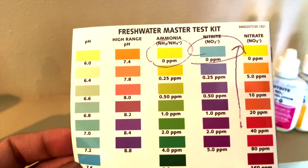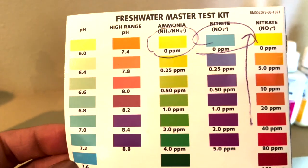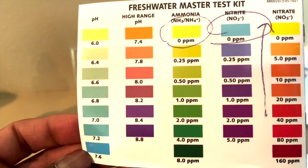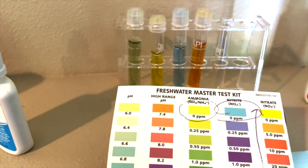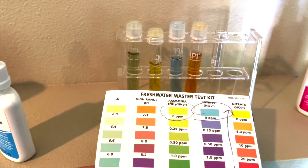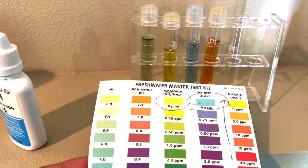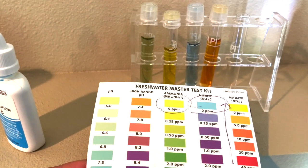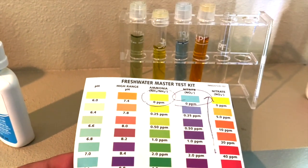Ammonia needs to be zero parts per million. Nitrate needs to be zero. Nitrite, which is fish waste, needs to be 40 and below — that's why it's circled. Matching up the readings: ammonia is right at about 0.25 ppm, nitrite is at zero, and nitrate is at 20 ppm. So I'm super excited to get the pond going again.